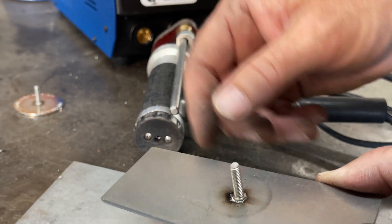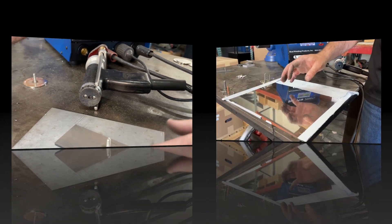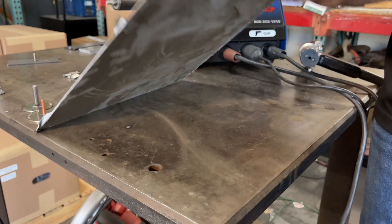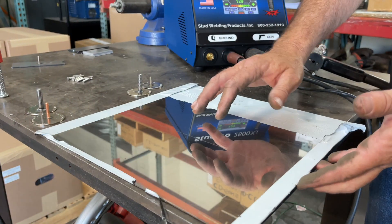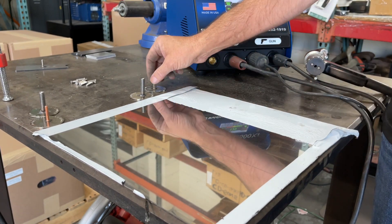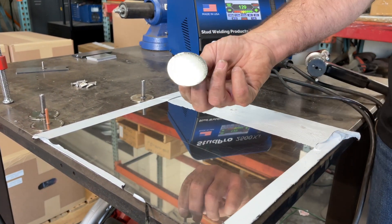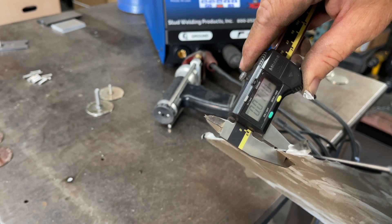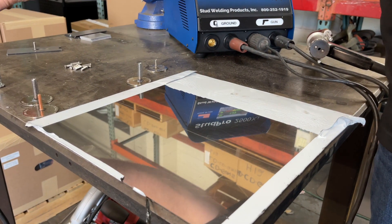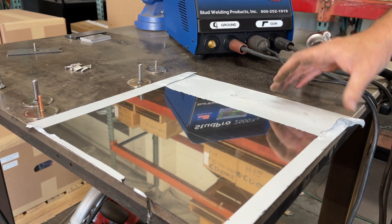If I were to shoot a 3A stud, you'd start seeing the marks on there. Sometimes you get applications where they're requiring a mirror finish on the back side. We're going to shoot a stud on a piece of sheet metal that is basically the same thickness as what we did here and got no markings. We're going to shoot a couple studs and take a look at the back side to see what kind of reverse side markings you get with a polished finish.